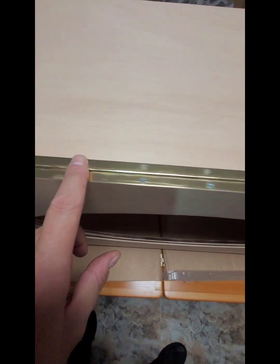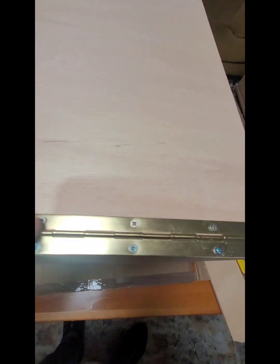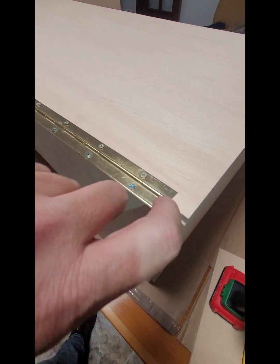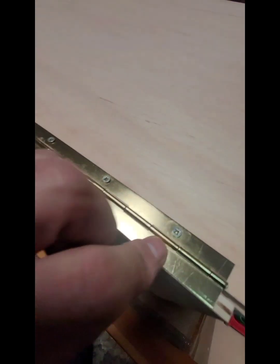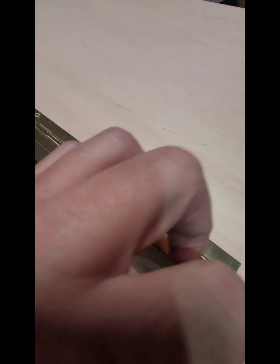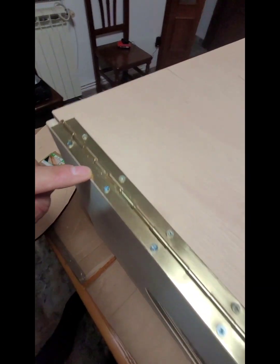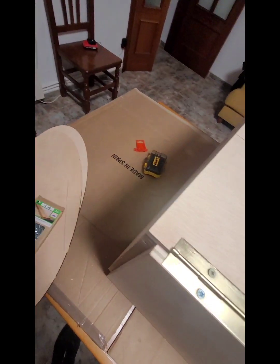Ya tenemos toda la bisagra puesta también aquí. En esta parte hemos puesto los tornillitos que hemos cortado. Y en esta parte, como veis, hay profundidad porque el larguero está más ancho, entonces no hay ningún problema. Se puede poner el tornillo grande para que tenga más fuerza. Aquí sí que hemos pasado la broquita pequeña para que no reviente la madera, y luego el tornillo largo hace más fuerza.